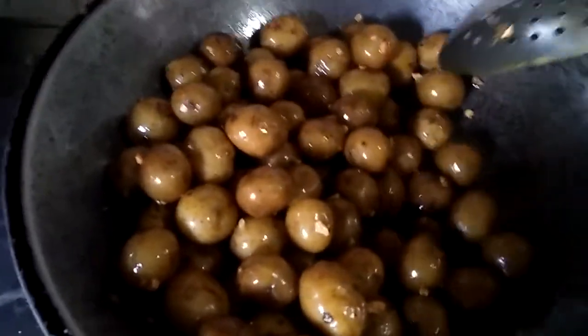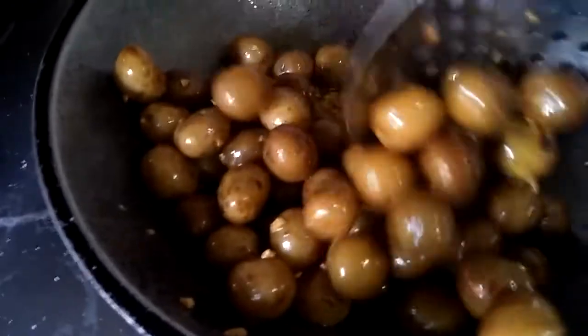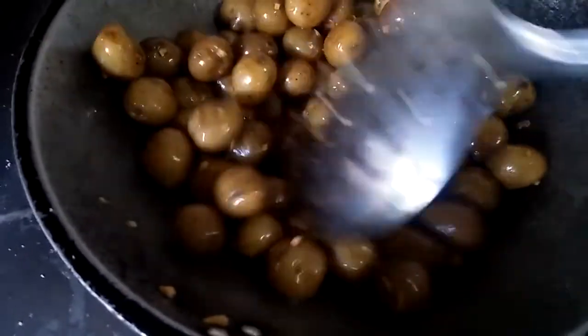Put some salt in the water. Put the pepper in the water.